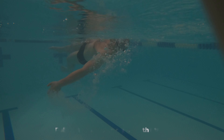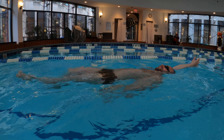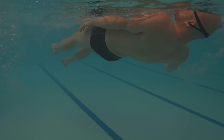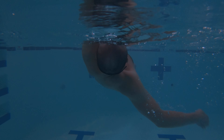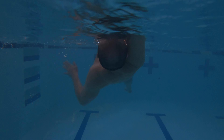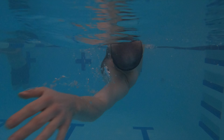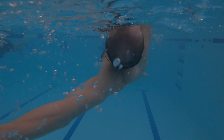If you ever wonder why you're losing a straight trajectory and hitting the lane or the wall, you might be pulling the water away from your torso. Move your arms alongside your torso and finish your stroke beside your thigh. To move forward, you need to propel the water behind you — otherwise your body will drift towards the side.